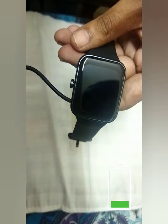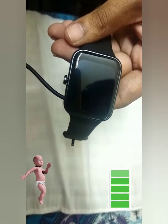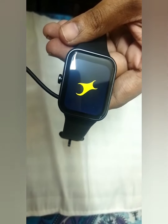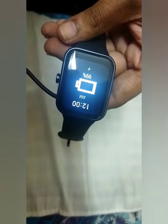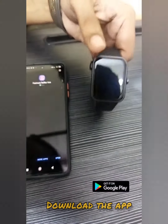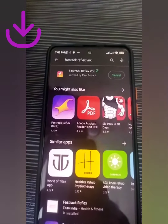Connect to power supply and charge the smartwatch to get started. Then download the FastTrack ReflexVox app from the Google Play Store.